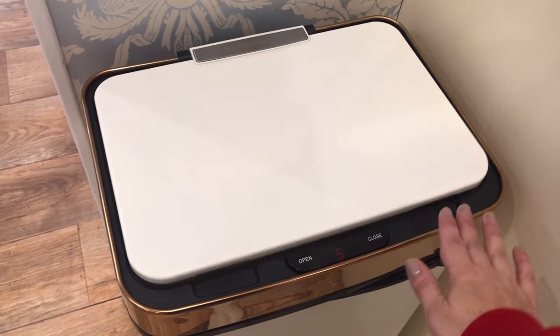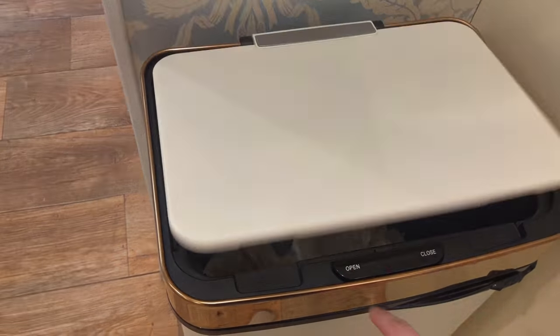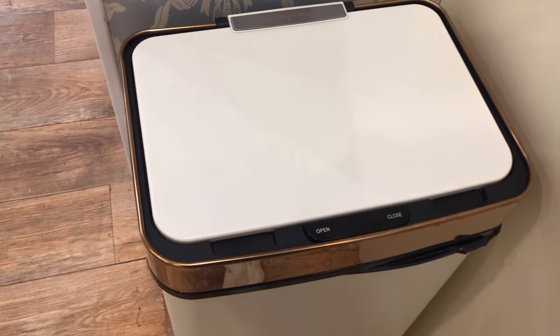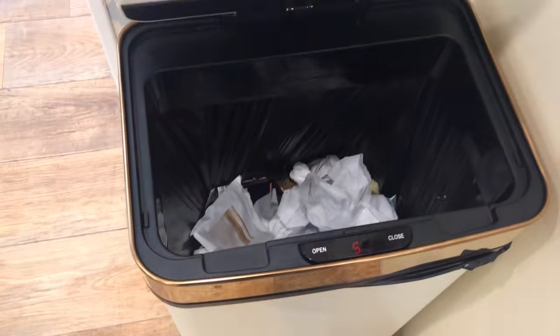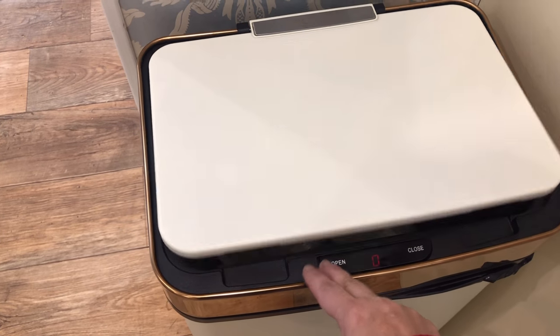It's been really frustrating, so I'm returning it. I haven't got a bin now so it'll just have to be a bin bag in the corner until it goes back to Groupon today. I'm going back to a good old-fashioned pedal bin — at least I know that if I put my foot on it, it's going to open. Sorry Morphe Richards, but this time your bin is not up to scratch.